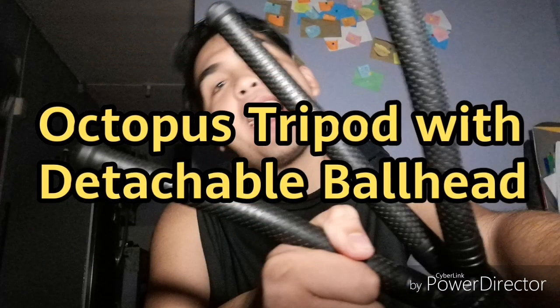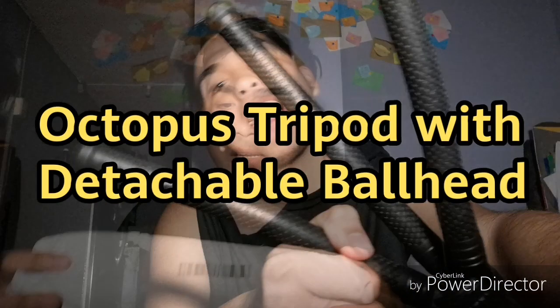I'm going to share with you something like an unboxing of this phone tripod with detachable ball head — actually it's an octopus tripod. I'll open it now. By the way, before I do that, if you haven't subscribed to my channel yet, please do consider subscribing and click the notification bell to get notified every time I upload a new video. So let's do this! I got it from Shopee — I ordered it December 9th and it arrived around December 24th. It's 616 pesos.